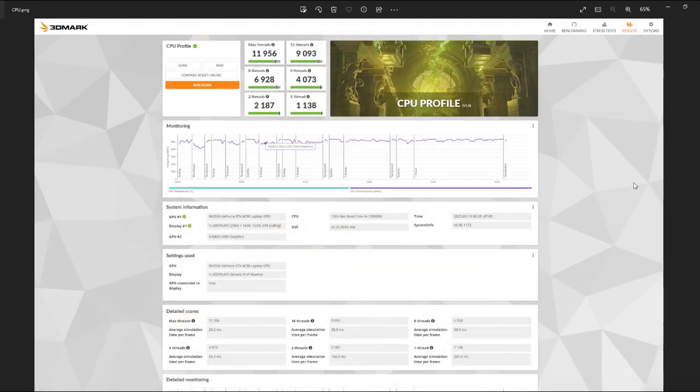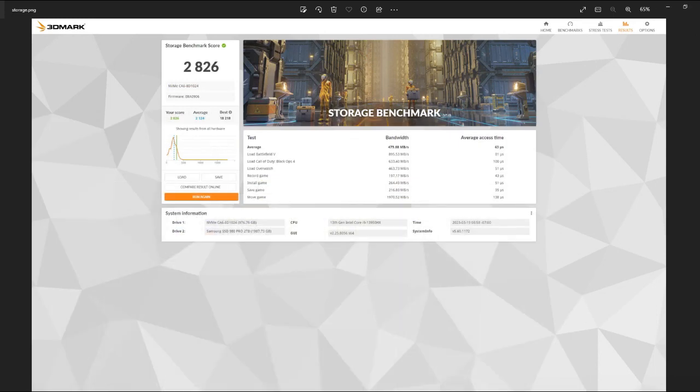CPU profile — here are our scores on max threads all the way down to one thread and you can see the monitoring here. Then we have a storage benchmark score average from Battlefront 5, Call of Duty Black Ops, to Overwatch.